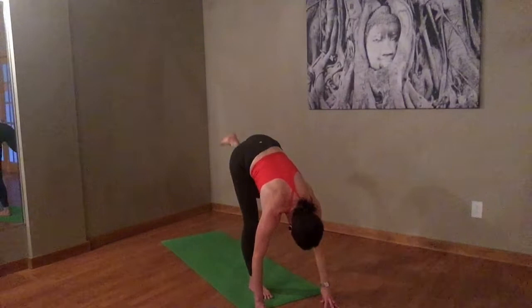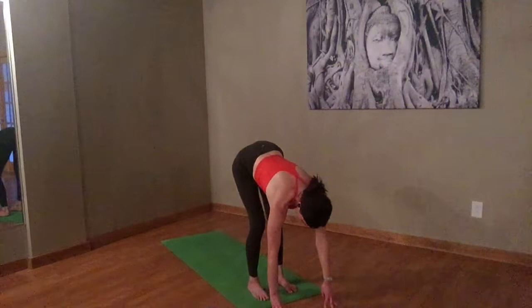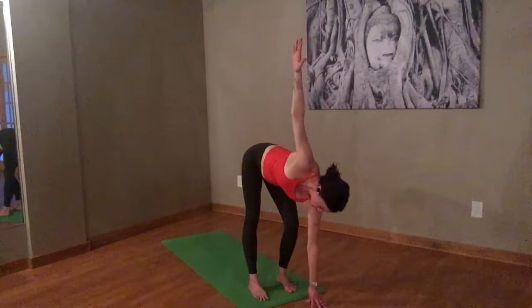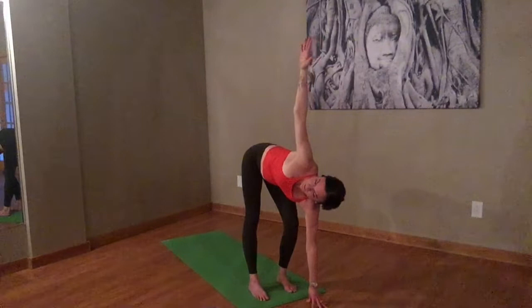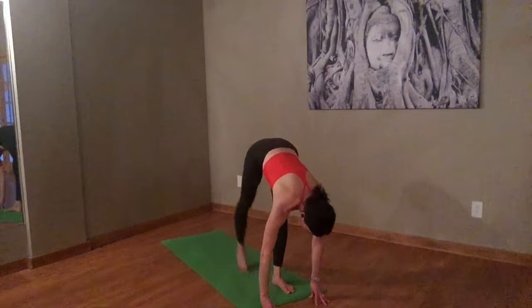Let's stretch out that outer hip. Inhale to halfway. Exhale — put your left fingertips on the floor in front of the left foot. Straighten the right leg and sweep that right arm to the ceiling. Get into the outer hip, maybe the IT band. Bring the top hand back down. Inhale, halfway lift. Exhale, let's do the other side. Take that right leg back.